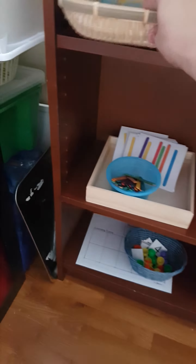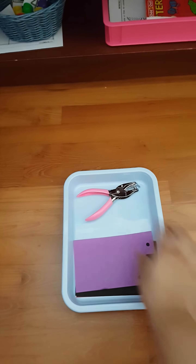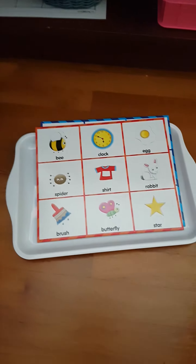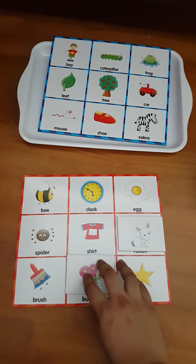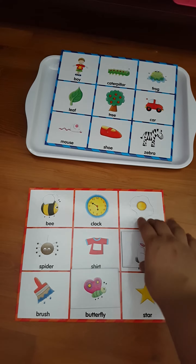Next we are going to do this punching activity. Here is a simple matching activity with this board — with images like rabbit and butterfly. Along with that, we are going to do some phonics activity, like identifying butterfly or rabbit, and so on.